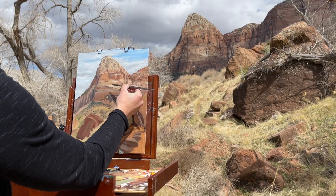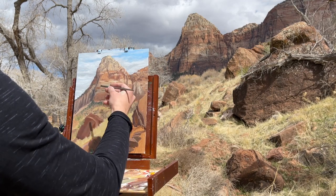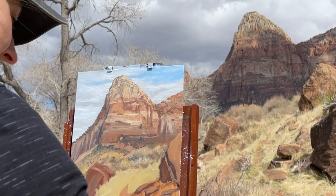Here we have a rare moment where both my painting palette, my painting easel, and the rock face that I was painting were all illuminated by sunlight at the same time, and things started to really come together at this point.